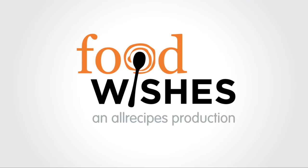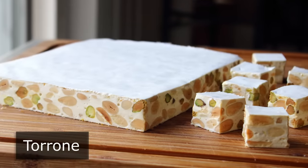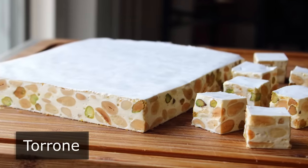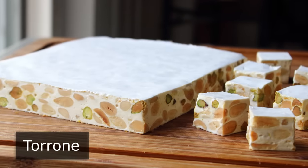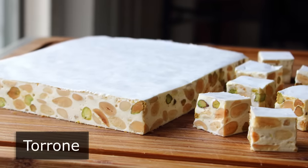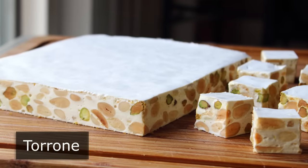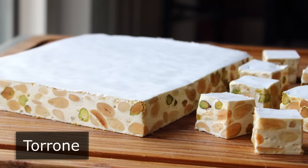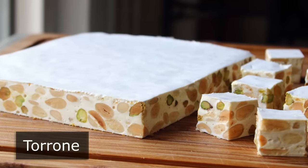Hello, this is Chef John from Foodwishes.com with Toroni. There's nothing wrong with eating a little candy once in a while, especially when it's this delicious and beautiful, not to mention based on a recipe that predates the Roman Empire. But above and beyond the great taste, great looks, and historical significance, this recipe is also perfect for those of you that really love stirring, since we are going to do a lot of that — like for about an hour and a half. But it's going to be totally worth it.